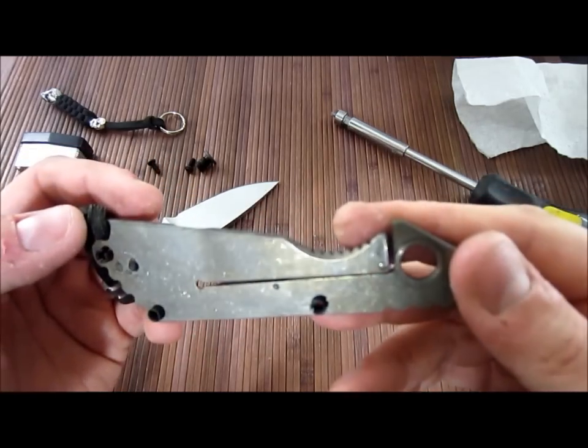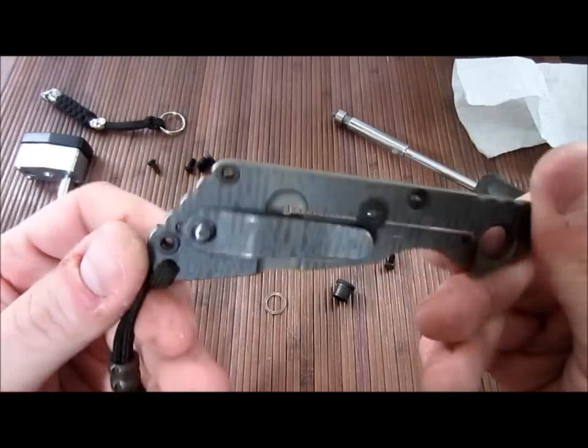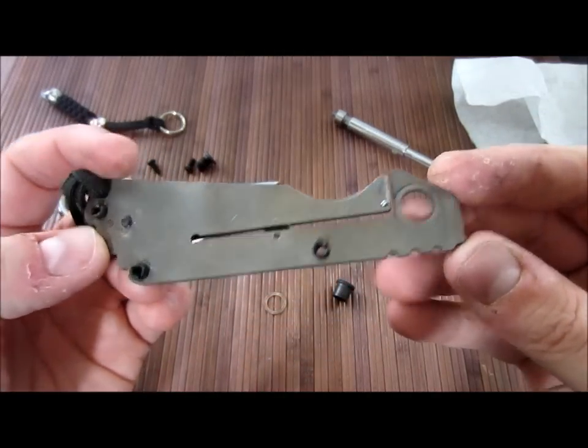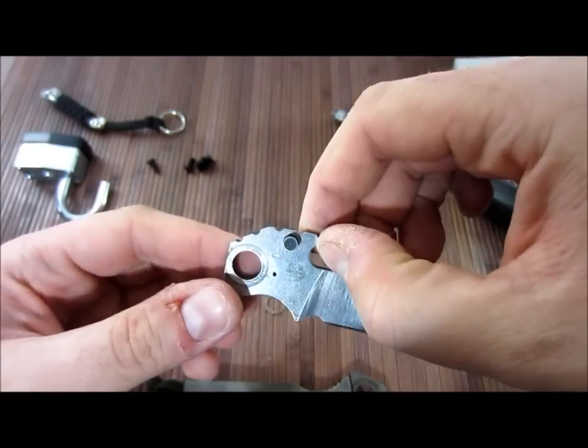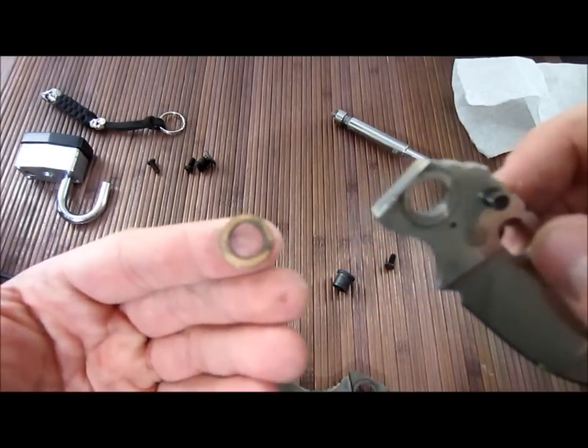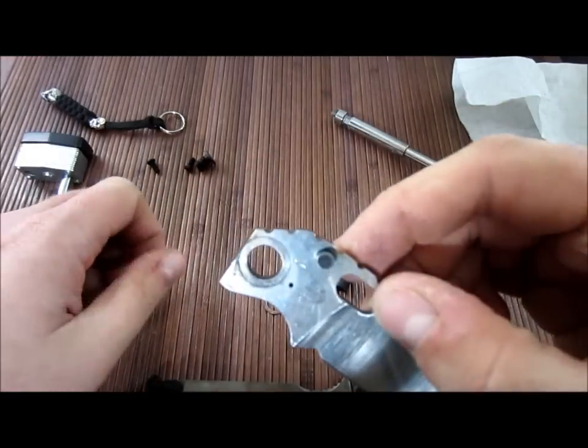Here's the inside of the titanium — it's all muddy. Got mud packed in here. I'll have to do some cleaning. Two washers — phosphor bronze. Got some gunk on there.